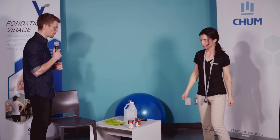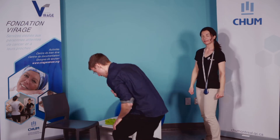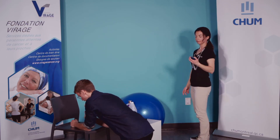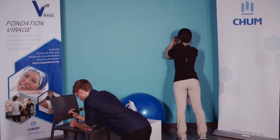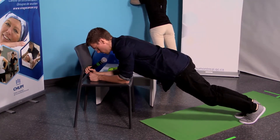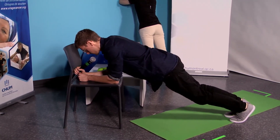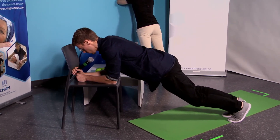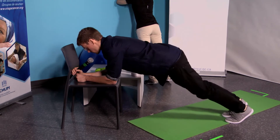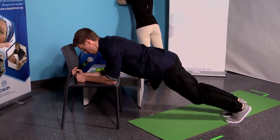Moi, je vais utiliser la planche contre la chaise — j'appuie mes avant-bras sur la chaise et je viens me tenir sur la pointe des pieds — un peu plus difficile. On y va dans 3, 2, 1, c'est parti. 35 secondes. Pour la planche, on ne veut pas avoir les genoux complètement barrés — une légère flexion — et on rentre les abdominaux, on rentre le ventre volontairement. Si ça commence à être plus dur, on peut prendre des pauses, déposer les genoux au sol et remonter en position planche. Cinq secondes — 3, 2, 1 — stop. Parfait.